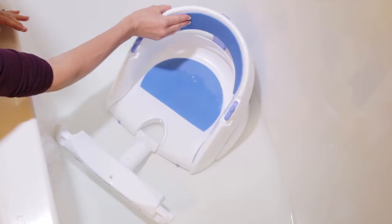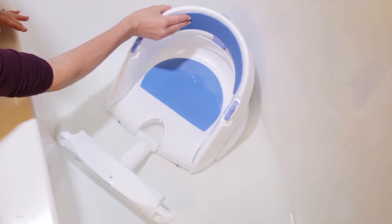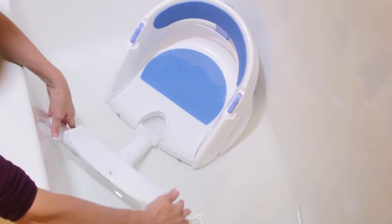Plus, for added comfort, this bath seat features a cushioned seat and backrest. To make it easier to position your little one, the front also conveniently opens and closes.